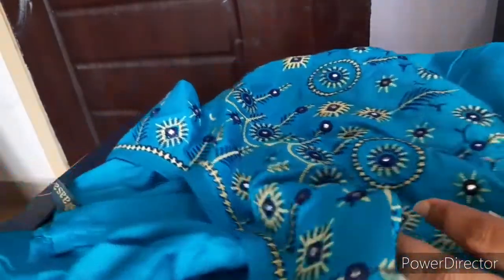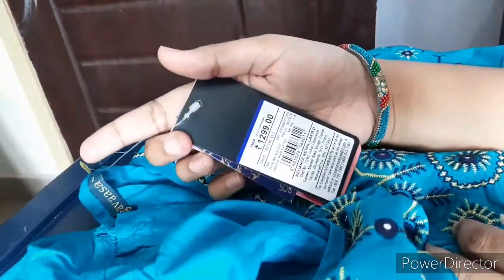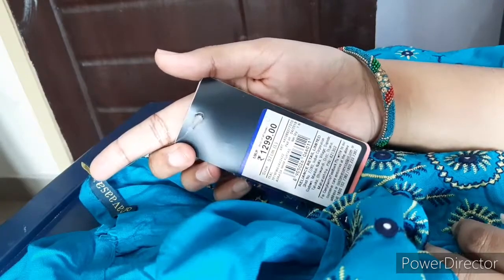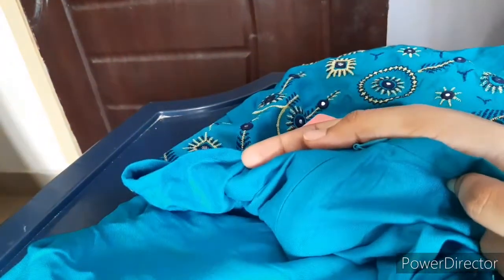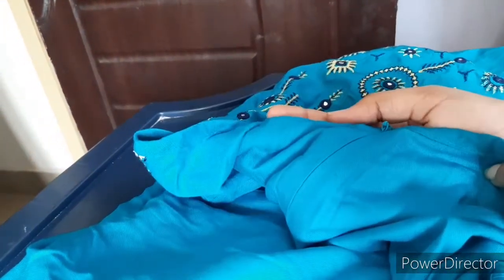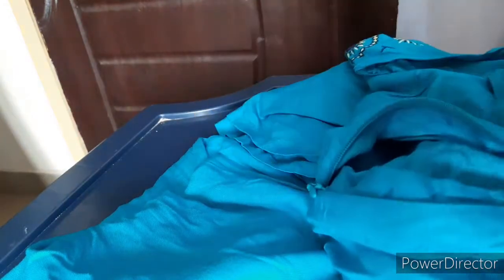This is a half hands. This is the same company. This is $1299. This is a full pick with half hands.